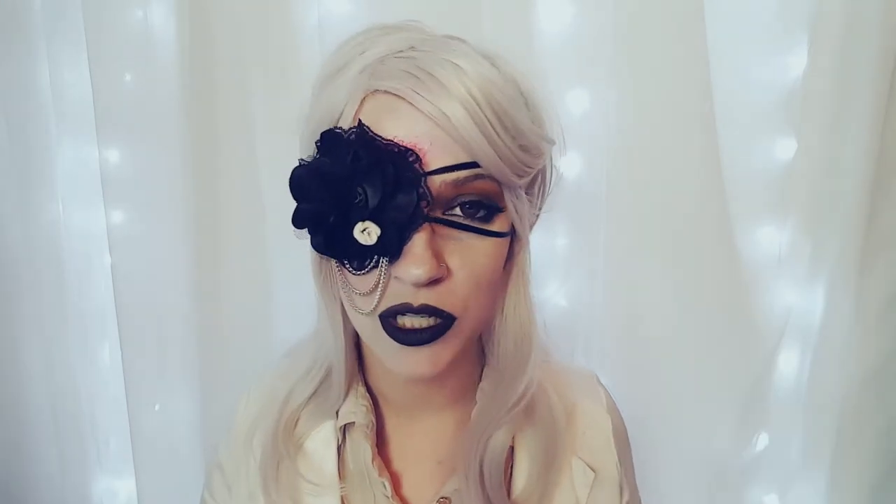Hey guys, welcome back to another makeup tutorial. Today we have this white Admiral-inspired makeup look. I was inspired by the game Contrast, where the main character has a yellow-orange-black ombre eye, and the rest of it I went ahead and pieced together. I wanted to do something with white hair, and I wanted to incorporate this eye patch that I made about five years ago — it's just been hanging on my wall ever since, waiting to be used. If you're interested in seeing the process, definitely stay tuned, because the tutorial is starting right now.